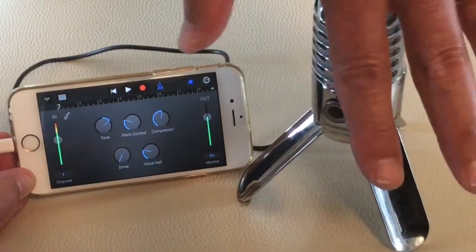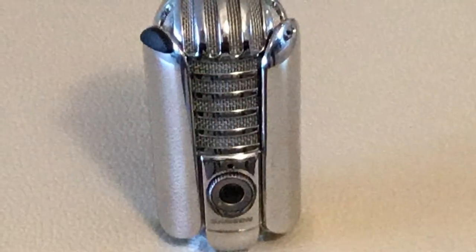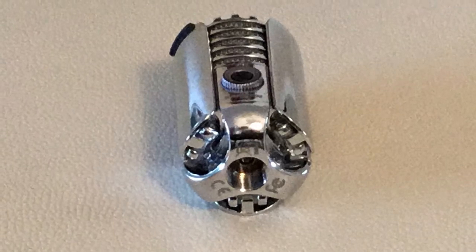I use it to record in GarageBand on both my iPhone and iPad and I think it works really well. One word of caution: don't keep it in your carry-on luggage when you go through airport security — it gets flagged as suspicious every time. It only costs about $70 and works really well.